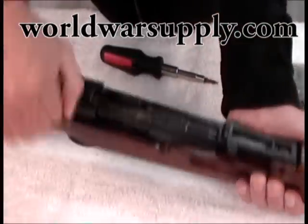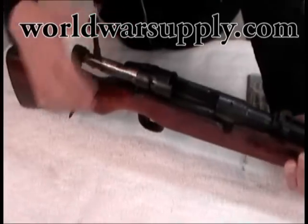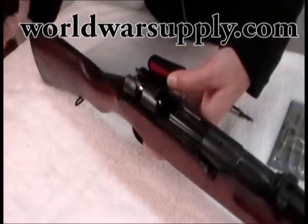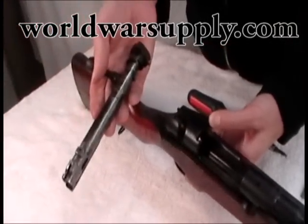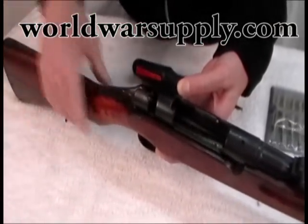First thing is, with any weapon you're going to want to make sure it's unloaded. Ours is unloaded. Pull the bolt all the way to the back, use this lever here, and the bolt will come free. We have complete bolt disassembly instructions already posted, so we're not going to cover that in this video. Set it aside.